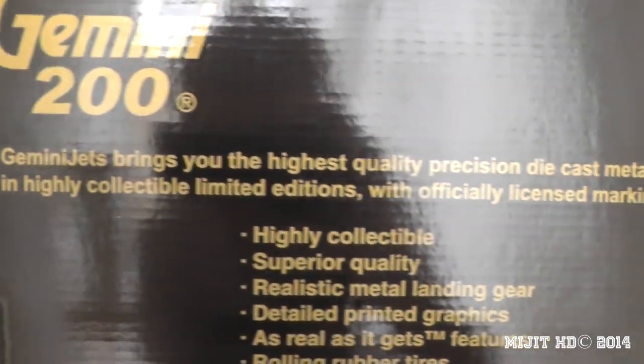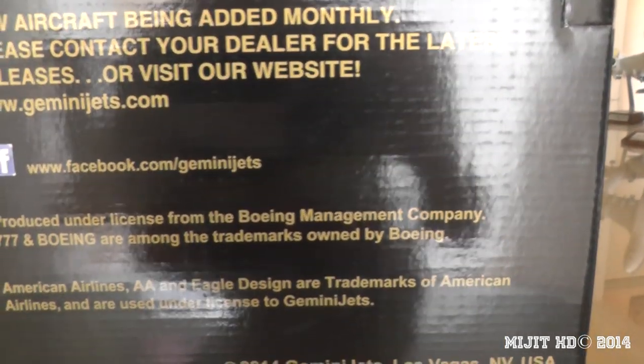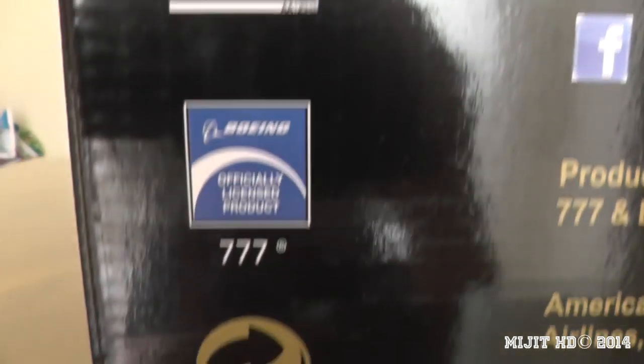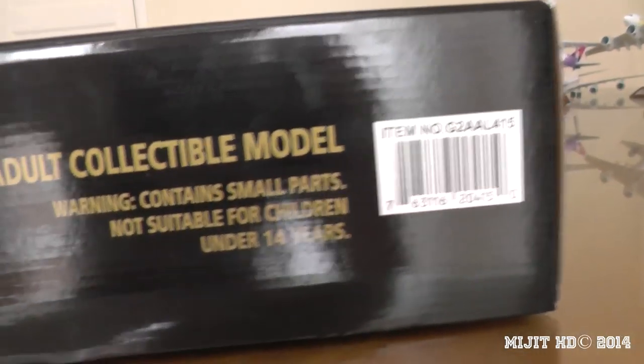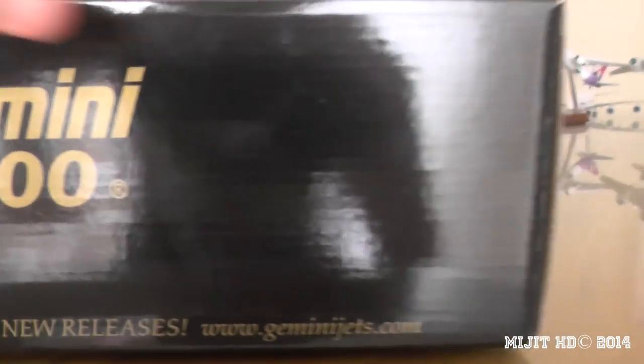The new livery on this aircraft came in last year, 2013 — I think sort of late last year. Please tell me if it was earlier in the year, because I'm pretty sure it came near the end of the year. And that was after the merger with US Airways. The merger's going through and they're going to paint US Airways aircraft into American Airlines colors over the next few years.